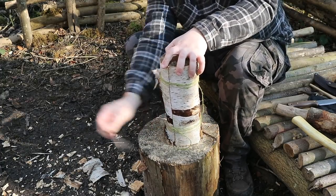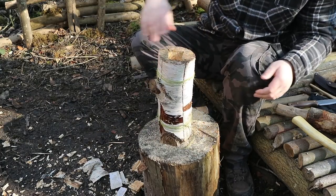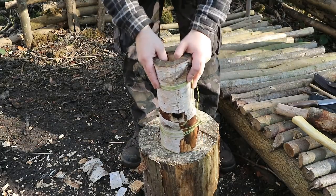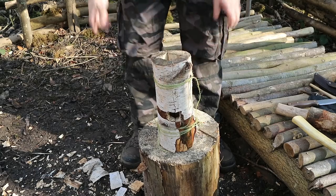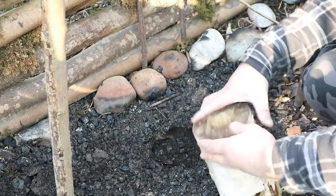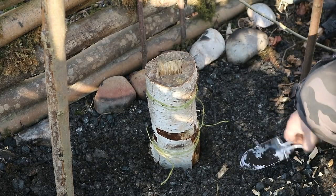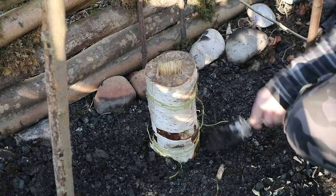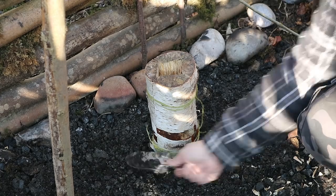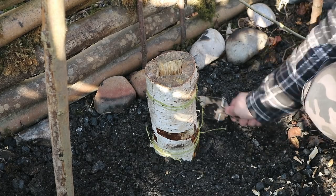You can take off some of this bark if you want to — help get it going. But there is our Swedish rocket stove. Now I'm just digging this in a little bit just to help it keep sturdy, nice and flat. And I'm doing this in the fireplace but generally these don't get too hot and you can even pick them up once they're lit.